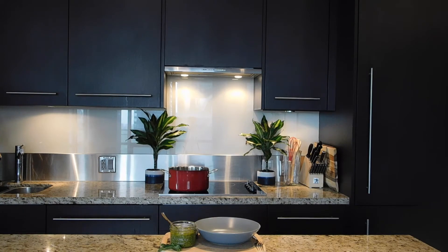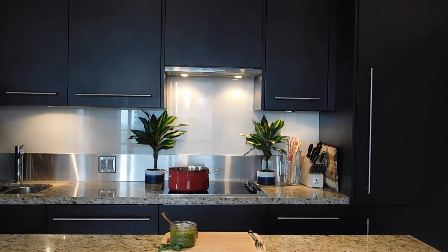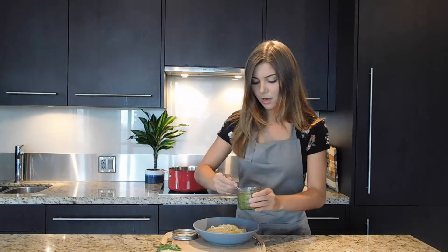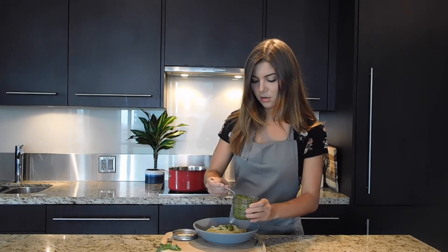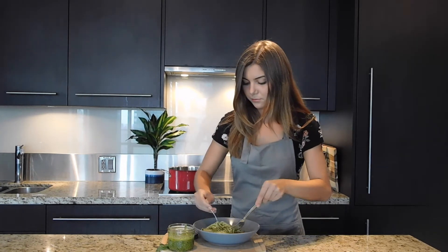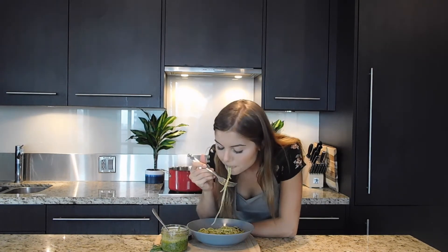Let's grab some noodles — probably need a bowl. So I have some noodles here. I'm literally just going to take these freshly cooked noodles and put a few scoops of pesto in.